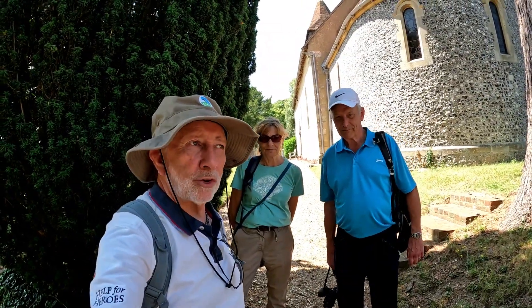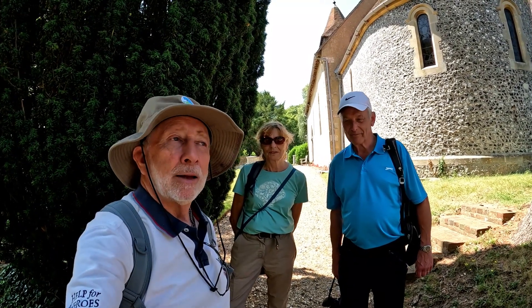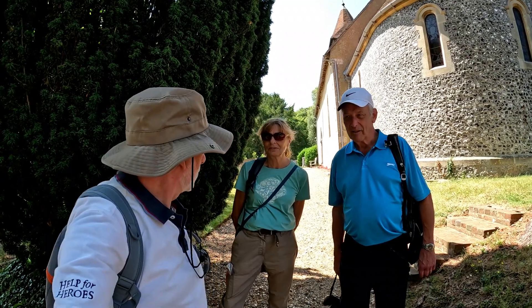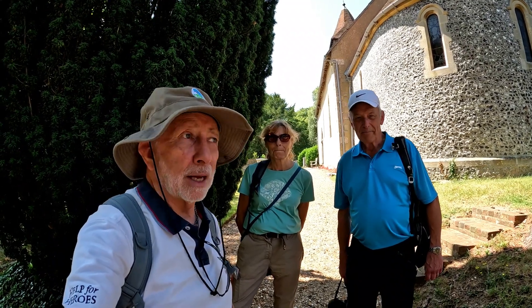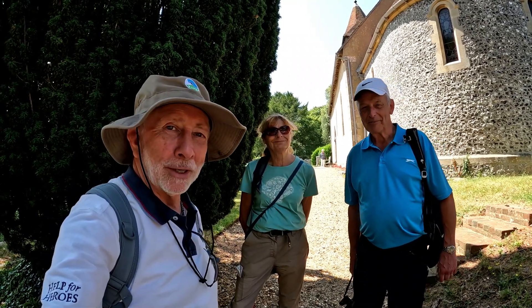We've finished going around St. Swithin's of Martyr Worthy. Quite an interesting little church, actually — I thought. Very small. Small but good. And that music — well, the music was a little bit spooky when it first came on, wasn't it?